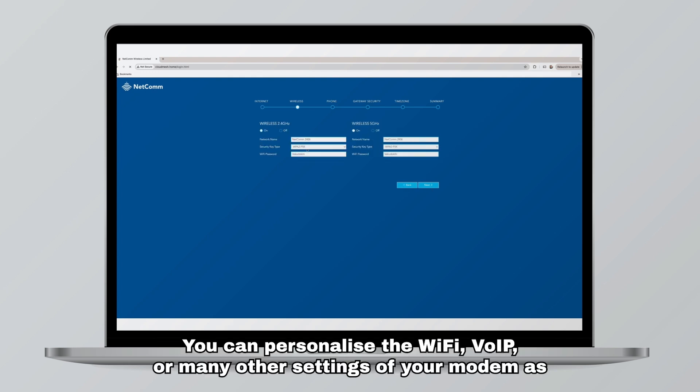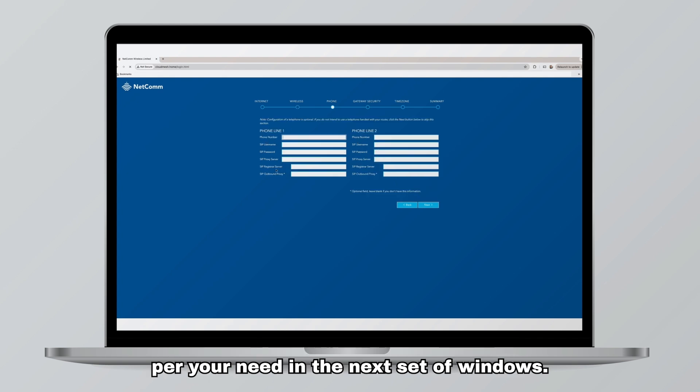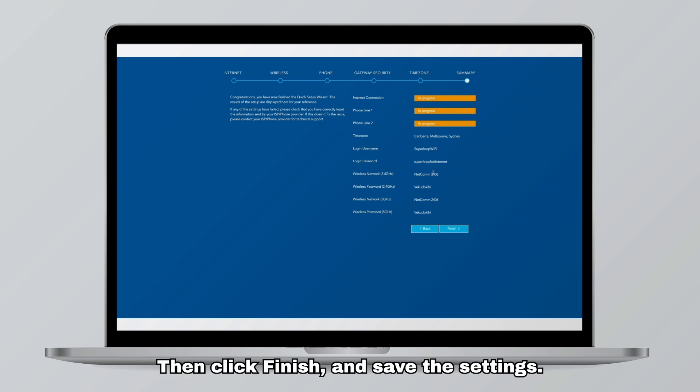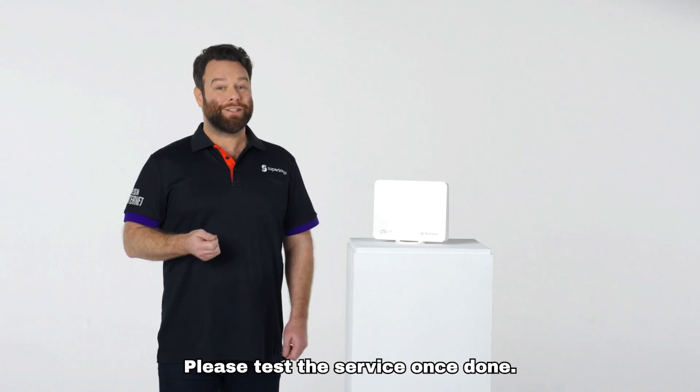You can personalize the Wi-Fi, VoIP, or many other settings of your modem as per your need in the next set of windows. Apply next until you proceed to the summary window, then click finish and save the settings. Your modem should go online within two to four minutes — please test the service once done.